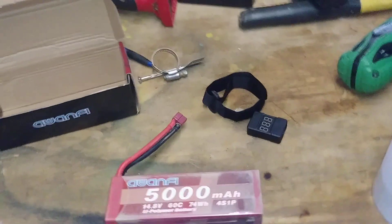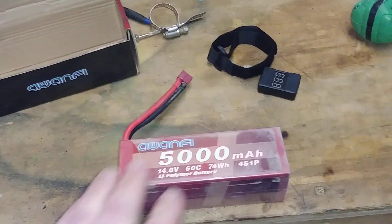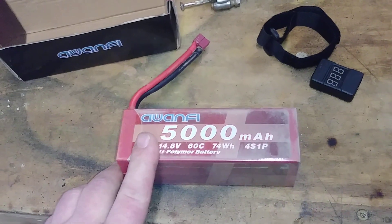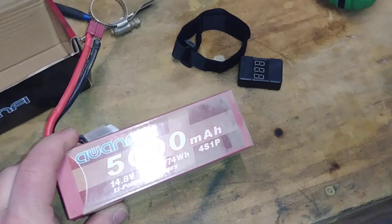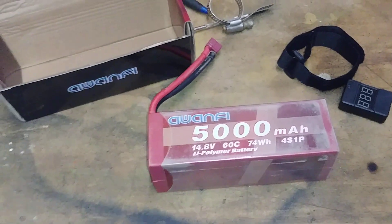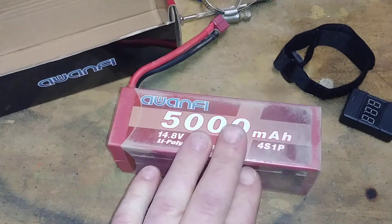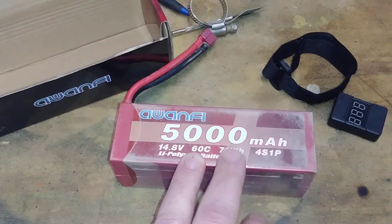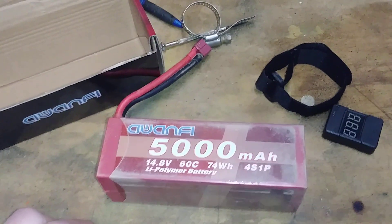Hey, what's up guys, this is Jason with RC Off Road Racing. I received my 4S LiPo from Awanfi to review — got it Friday. They sent it out on Tuesday, so it was quick shipping, like two to three days. They sell these on Amazon and I think you can get them directly through Awanfi themselves.